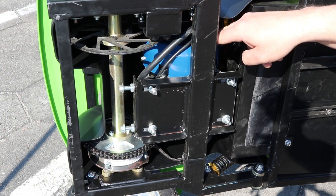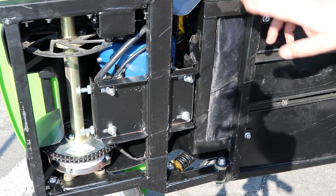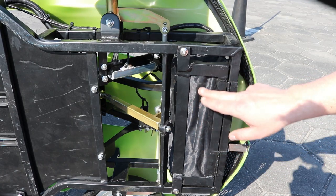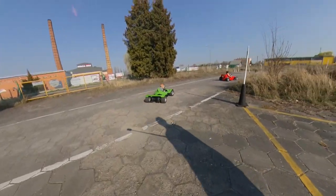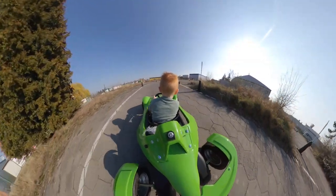Here we have the very large 1000W brushless electric motor. The car comes with two battery packs — two batteries are located at the rear and two batteries are located at the front of the car.